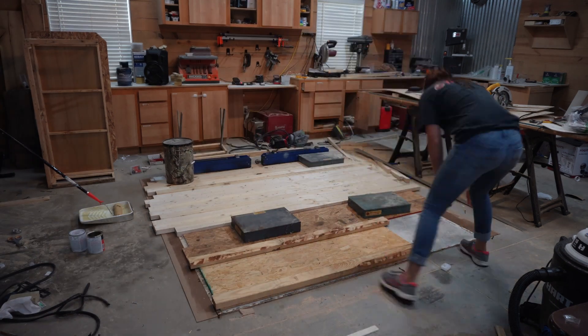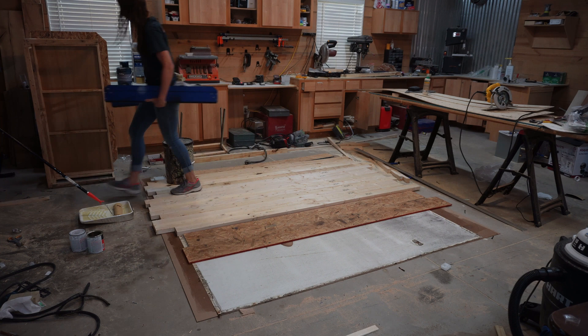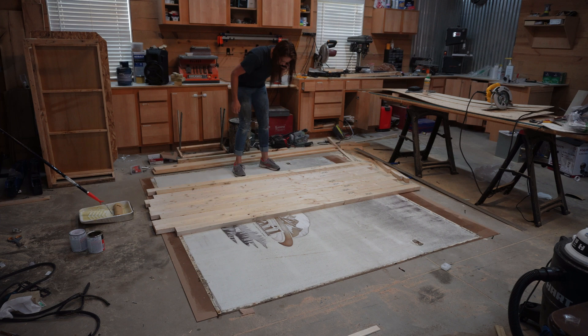All right, some lessons were learned today. Some mistakes were made, but it's okay. It's a good day. We're moving on. So welcome back to day 10. If you watched day 9, you know that I tried to use contact cement to glue the front cap to some wood — and y'all are fixing to find out how that went. Spoiler alert: not well.